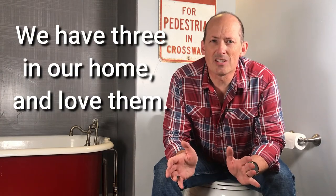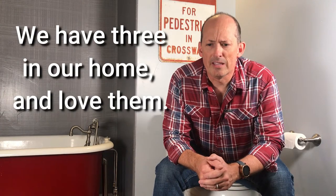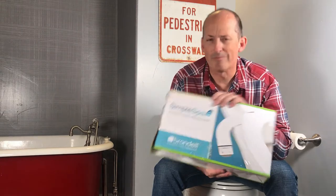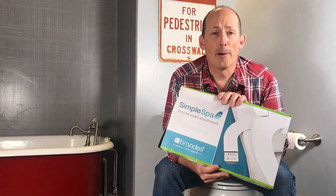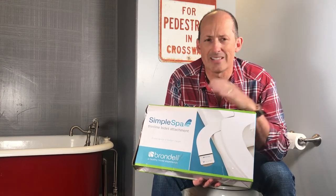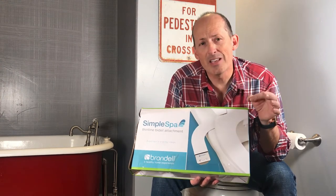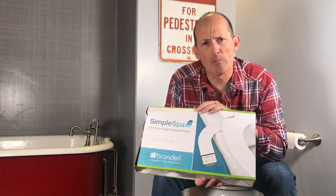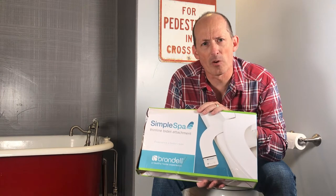I'm not here to persuade you that a bidet is the wave of the future — or the water blast of the future, however you want to put it — but if you're considering one, I'm going to teach you how to install one very quickly. I'm also going to tell you why I chose this one, even though it came with a bent box. Watch all the way to the end and I'll tell you why I chose this as opposed to other ones. In fact, this one sells for about eight to ten dollars more than some of the other ones. Why would I spend that much more? I'll tell you why. Let's get to work and install this thing.